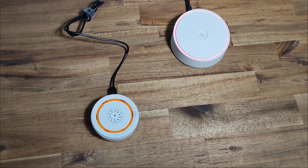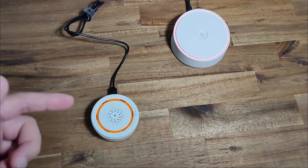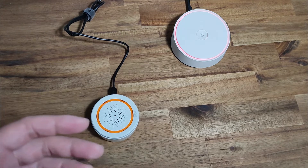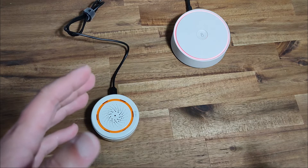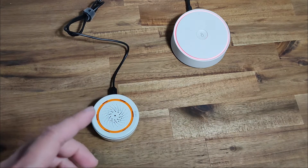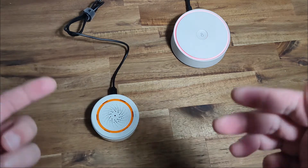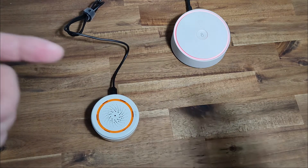Welcome to another innovation production. Today's going to be a short video showcasing this device here — this is a Tuya Zigbee siren alarm. I was getting quite frustrated with the Xiaomi ecosystem because they make different devices for different regions and they all don't work together, so I had a few devices that I bought that didn't actually work with the region that I was in. So I decided to look into another ecosystem, which is the Tuya ecosystem.